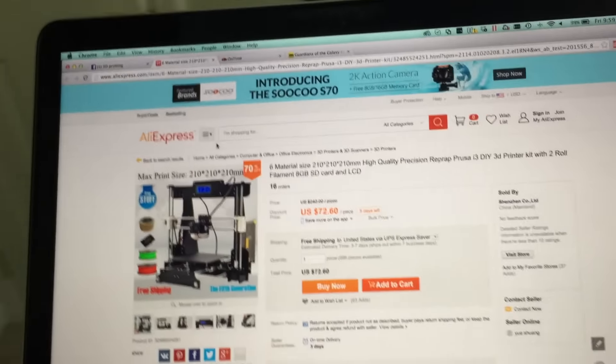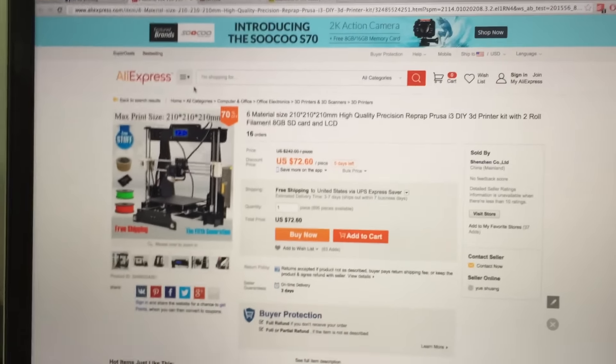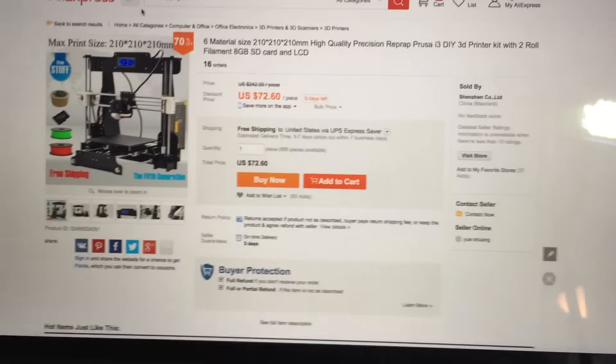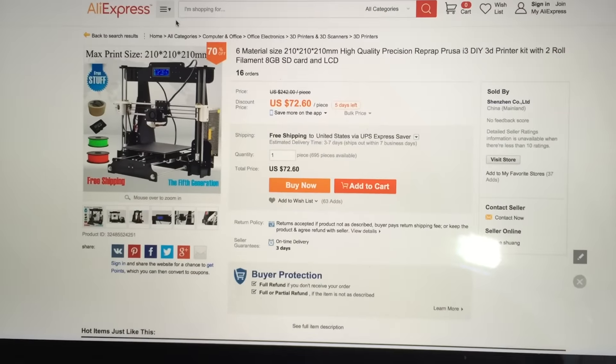Yeah, I actually went and purchased the 3D printer, and will hopefully be receiving it in the next few weeks. We will see if this actually goes through, if this was a price mistake, if it was a complete scam. I figured for $70, why the hell not give this a shot and check it out for you guys.